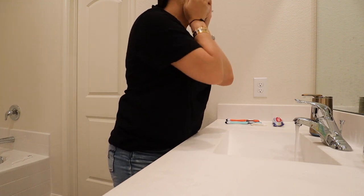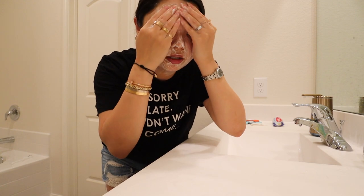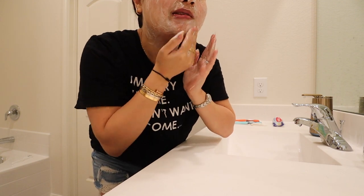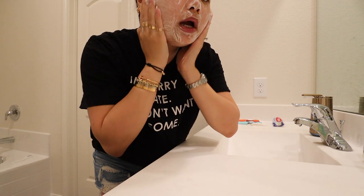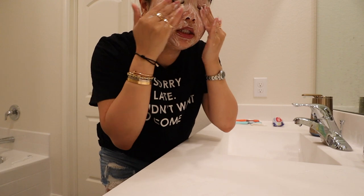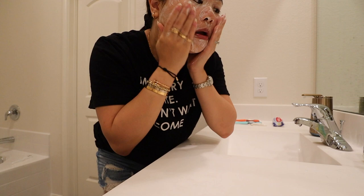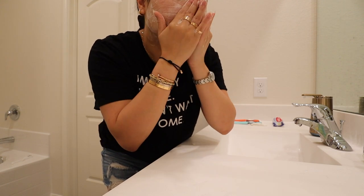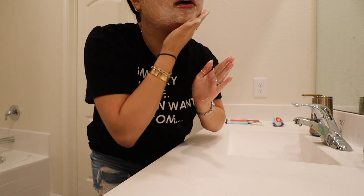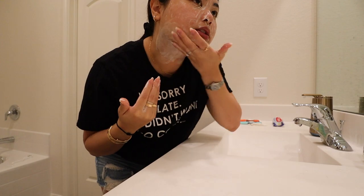First things first, we're going to put my hair up and wash my face. So right now I'm using the Naturium Night Ceramide Cleanser. I use this day and night. I do kind of want to find a more hydrating cleanser in the mornings because my skin just needs a little more hydration. It still is kind of a gel foaming cleanser, and I'd like something more hydrating, especially right now in winter time.